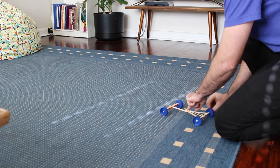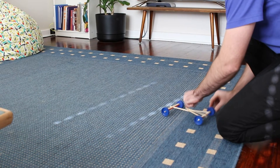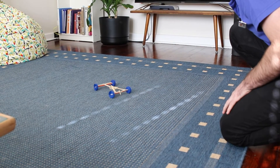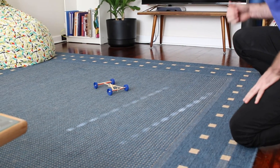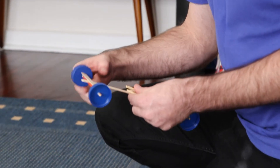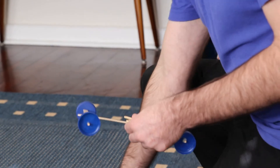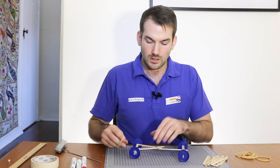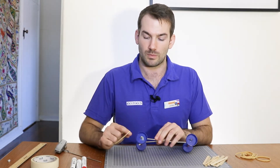It went a bit further but not nearly as far as I was expecting. We might need to make a couple of changes. I think what might be the case here is that either my car is not heavy enough and so the wheels are bouncing off the ground, or maybe there's not enough grip on my wheels and so they're not able to hold on to the ground and push off when our rubber band pulls the wheels.